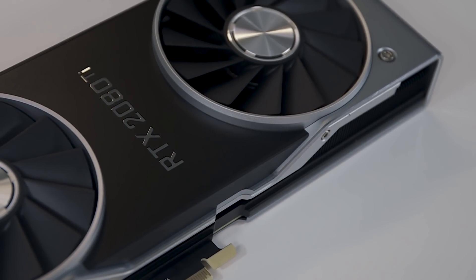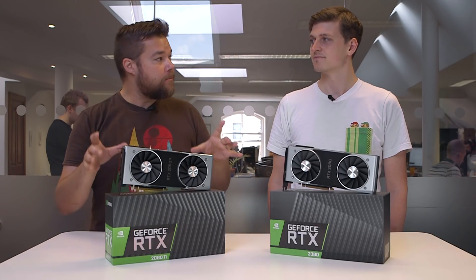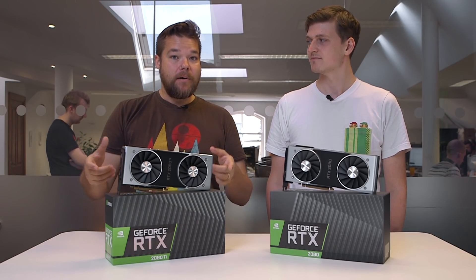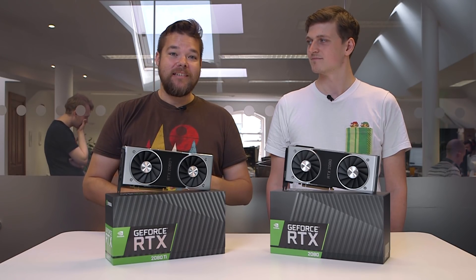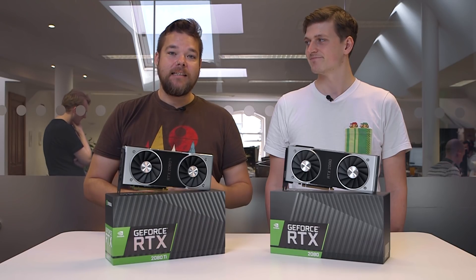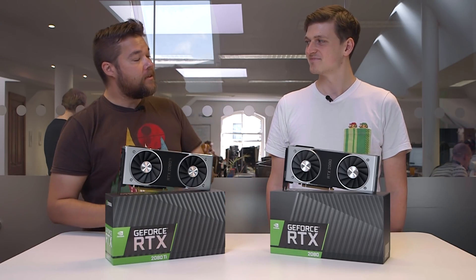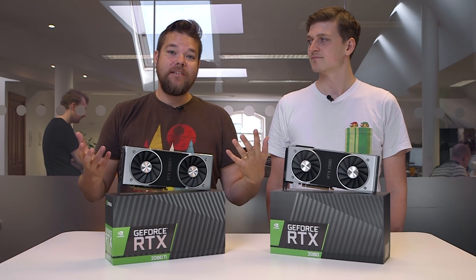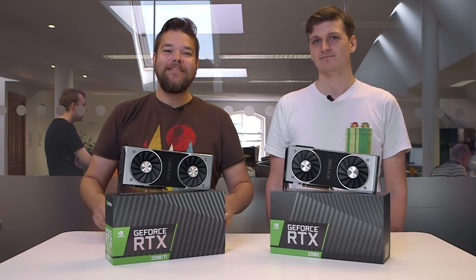And not only have we got a brand new GPU, we've got brand new memory as well. So we've got 11 gigabytes of GDDR6 — we're probably going to keep calling that G6. That's running at 14 gigabits per second on a 352-bit aggregated memory bus. Lots of spec numbers.